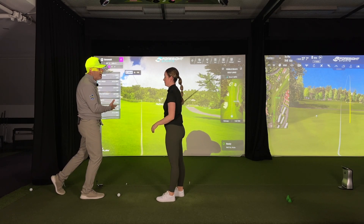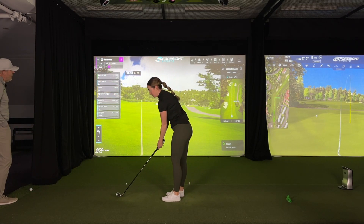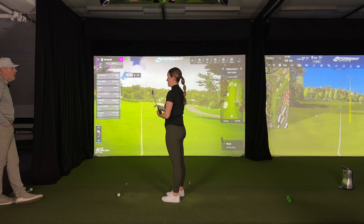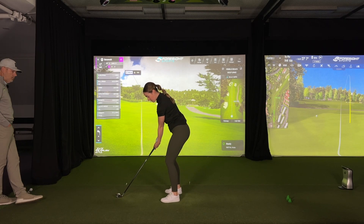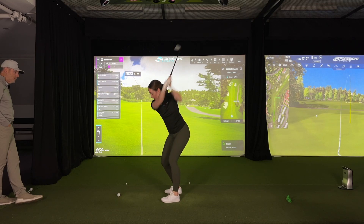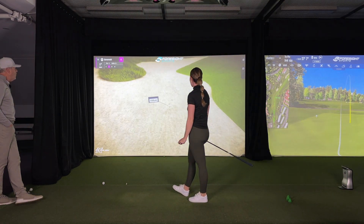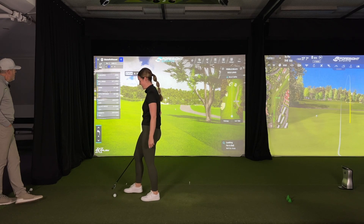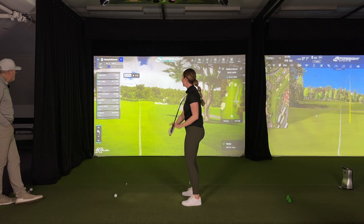Sav has an eight iron. If I say 'smooth eight, lay it up short of this green at 146,' it's going to drive you nuts. So let's see a smooth eight to the flag — you could play a nice fade, and if you're short, you're short. 160 yards — that's my usual distance with an eight. Your carry on that was 147, which is uphill — basically one club less.